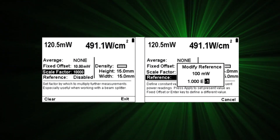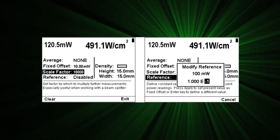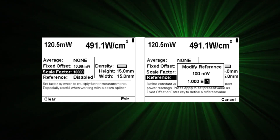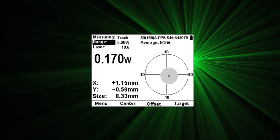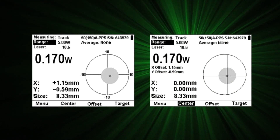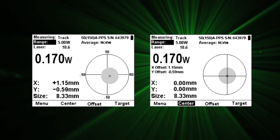Starbrite enables integration of all these features. For example, averaging can be applied to measurements that have been scaled by a user defined factor, and all of that can be normalized to a set reference value. When using a beam track sensor for measuring power, position and size of your beam, you can zero the axes of the position display so that the beam's present position becomes the zero point.